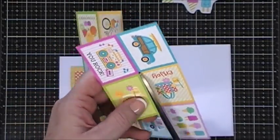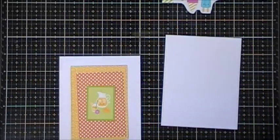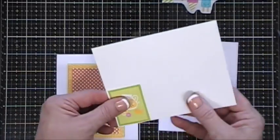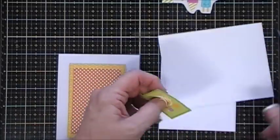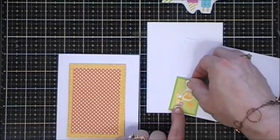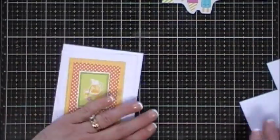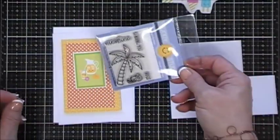I wanted it to pop a little bit more, so I'm just gonna use my tape runner and adhere that to a piece of white cardstock and mat it, just leaving a little bit of a white border. When you do this to an image I think it just makes it stand out against a pattern paper. I also cut out a large white panel that's four inches by five and a quarter. At first I wasn't gonna use the stamp set, but then I thought the palm tree is kind of cute and I really wanted to play with it.